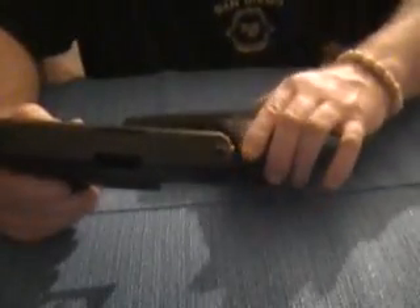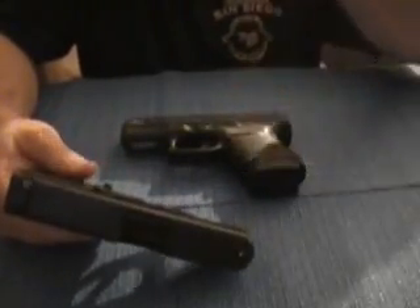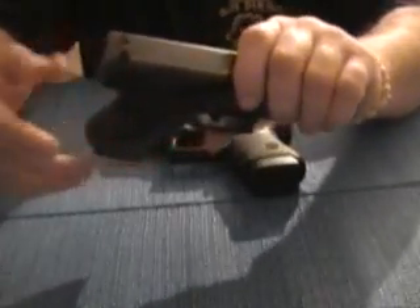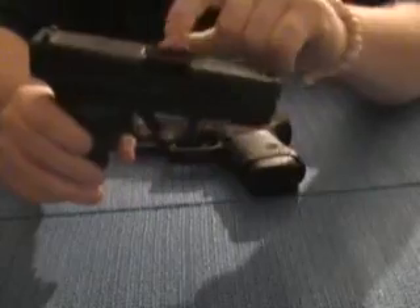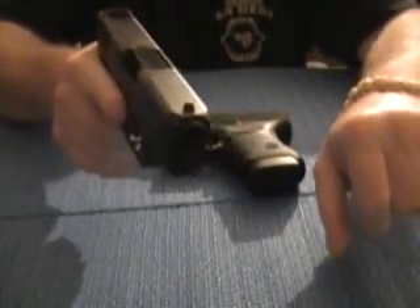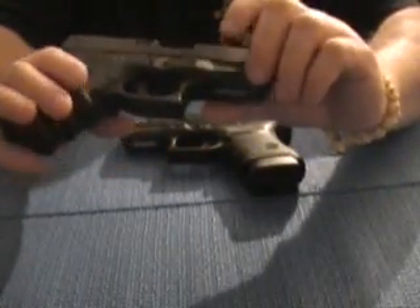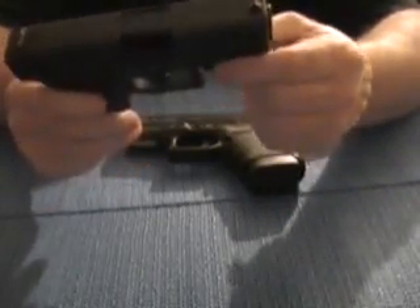If you're going to buy a Glock 30, unless you get a killer deal on a regular Glock 30, I say go for the SF. If you're in the market for one, you might as well get the SF — it does feel a little bit more comfortable in your hands. These range new from $500 to $600, depending on where you live.